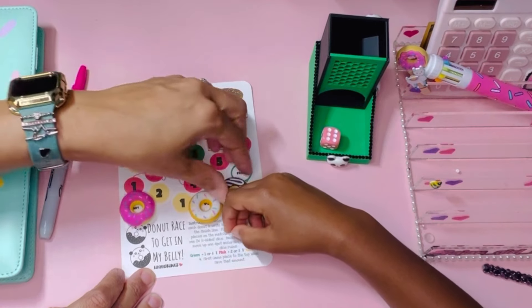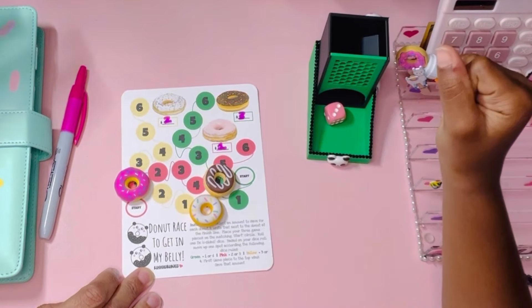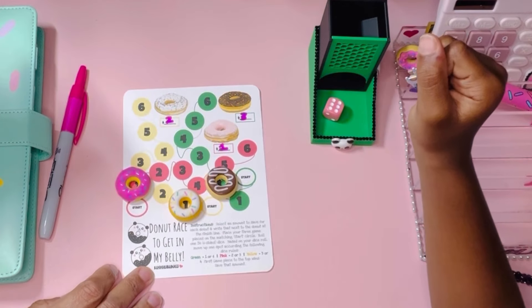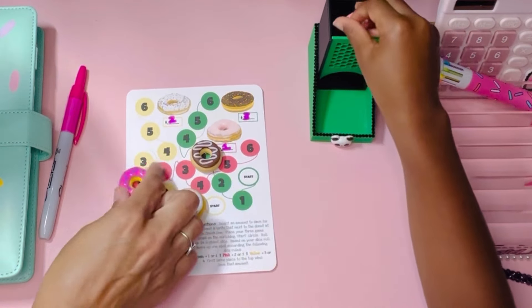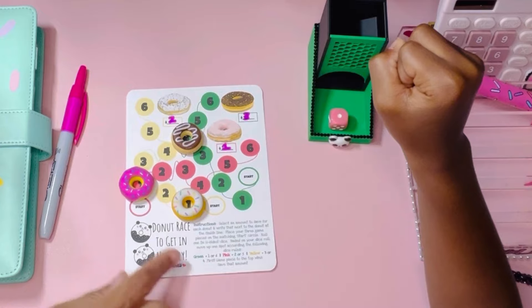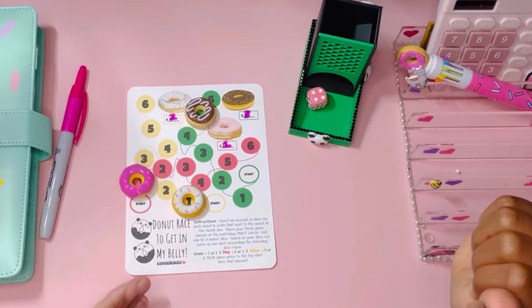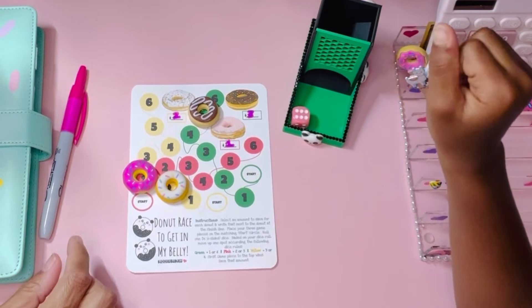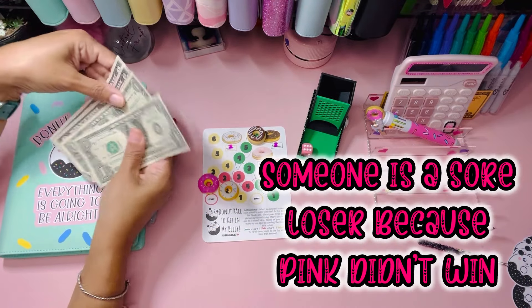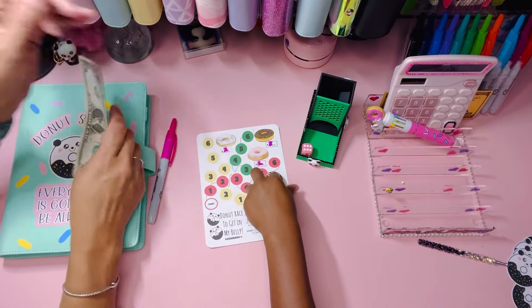Six is green again. Okay, come on vanilla yellow — there we go. Six is green! One — oh my goodness. Four is yellow. Uh-oh — green! That's three dollars, you can play again. So we are at three dollars, we have twelve dollars to play with — three so far.